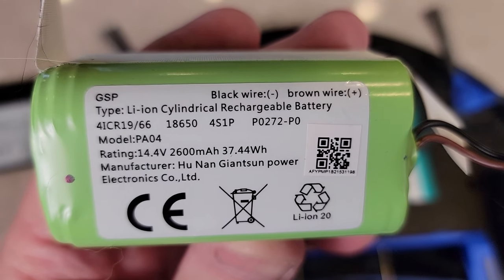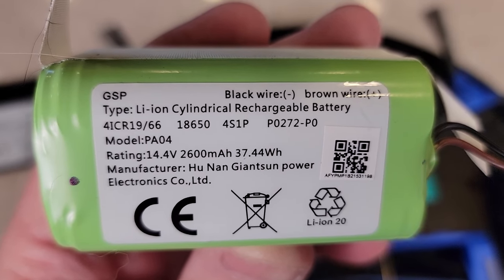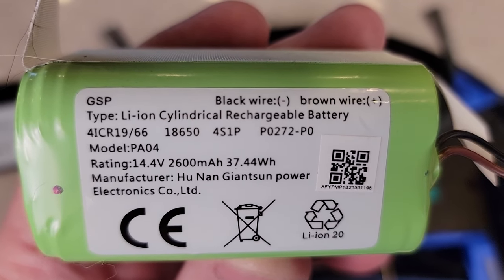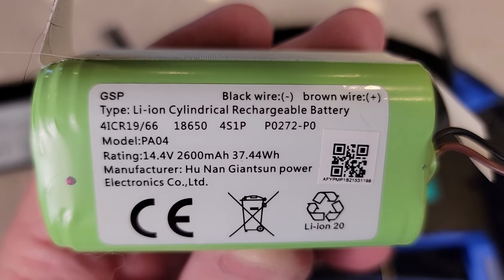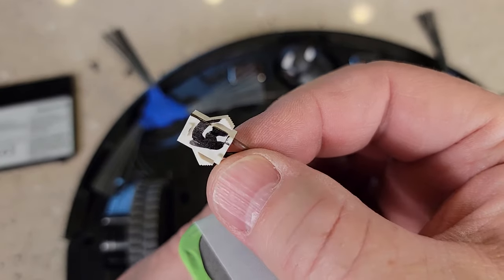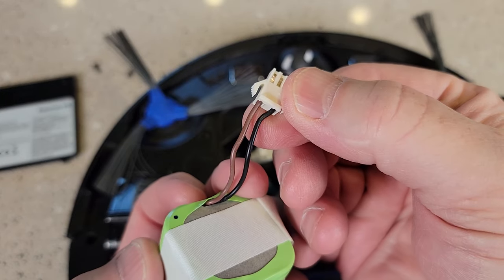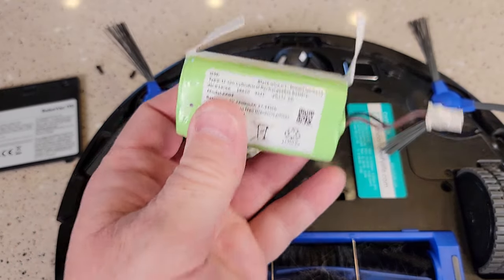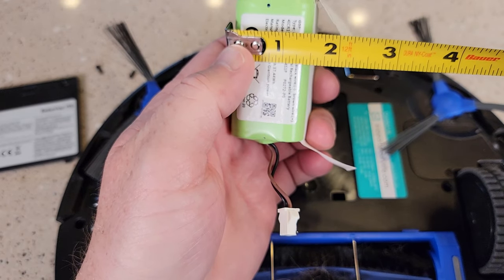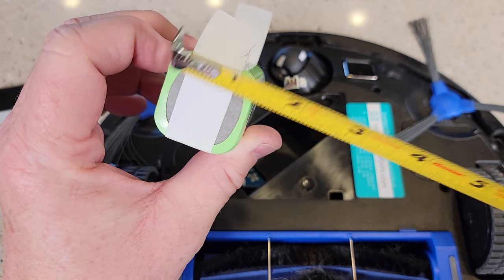This is the battery that comes with the Eufy when it's brand new. It's a lithium ion, model number 41CR19-66, model PA05, 14.4 volts, 2600 milliamp hours. The battery measures approximately two and three quarters by about an inch and a half by about an inch and three eighths.